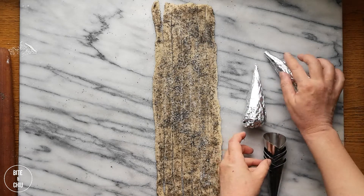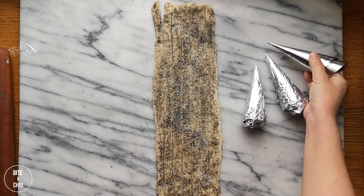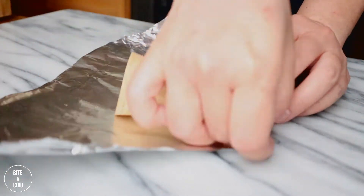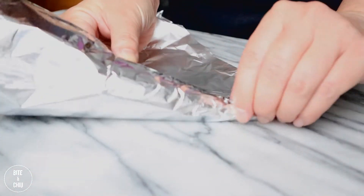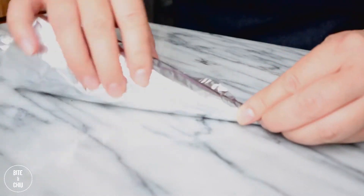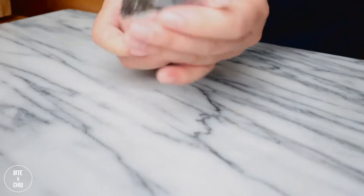To form my cannoncini I am using stainless steel cones, but if you do not have these available, you can create your own forms by using ice cream sugar cones wrapped in foil. The sugar cones wrapped in foil make a great substitute — they won't burn in the oven; in fact, they'll toast really nicely. So plan to have ice cream cones after you make this dessert.